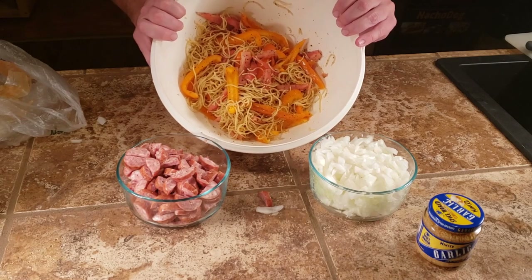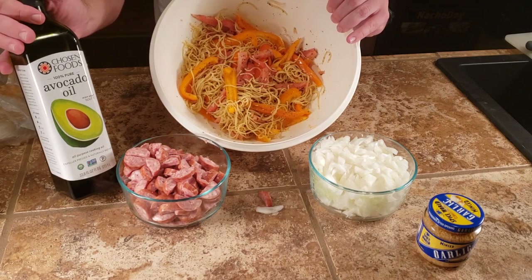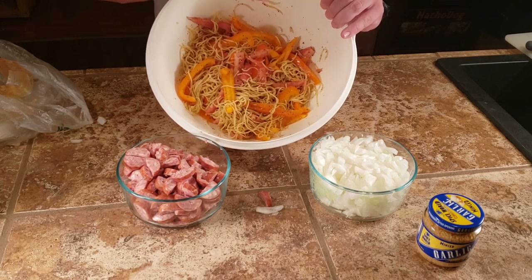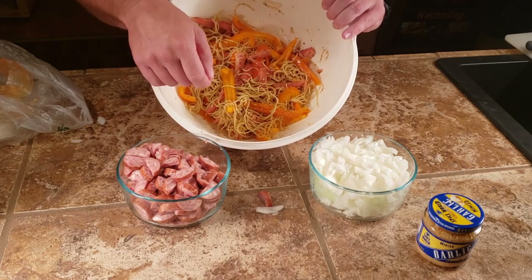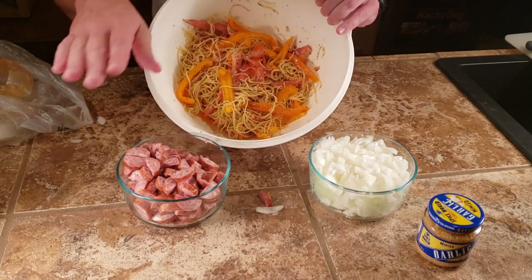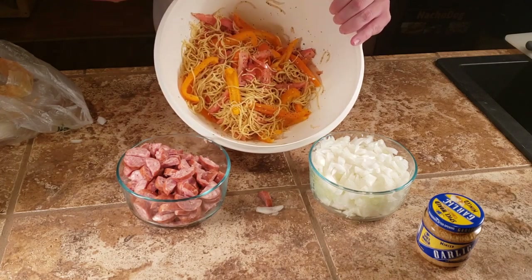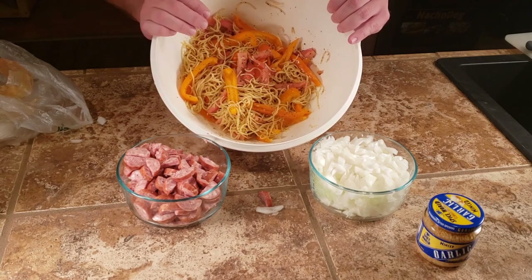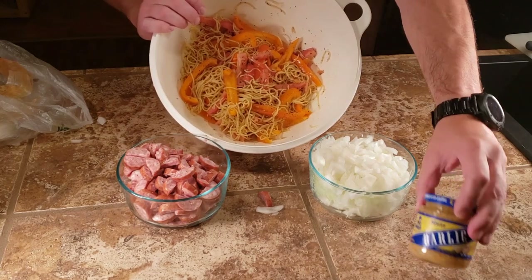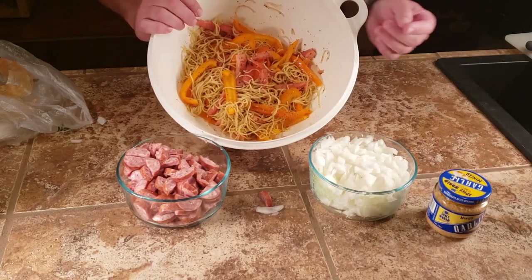So this is pretty much everything we need — we might add a little more avocado oil when we're cooking. I'm going to put the sausage in first because I want to make sure all of it makes contact with the hot surface of the pan for a bit, then I'll put the onions in and stir them around so they caramelize. This will go in after, and then at the very end we'll put in the garlic, because I used to put it in early but it burns and gets a little bitter.